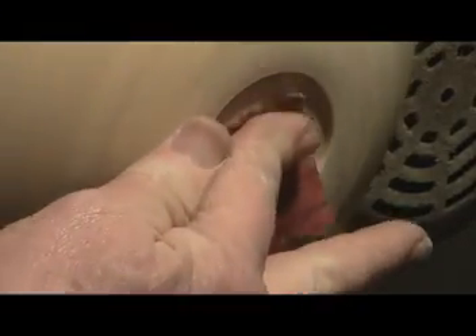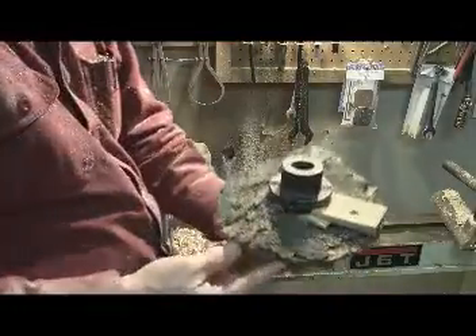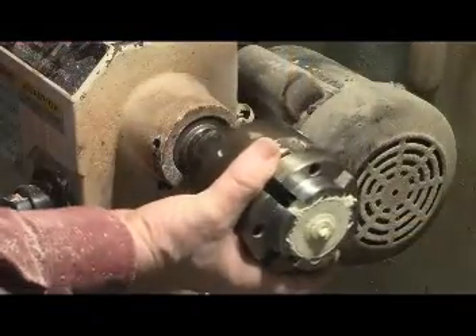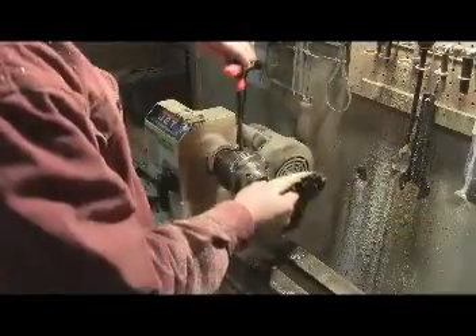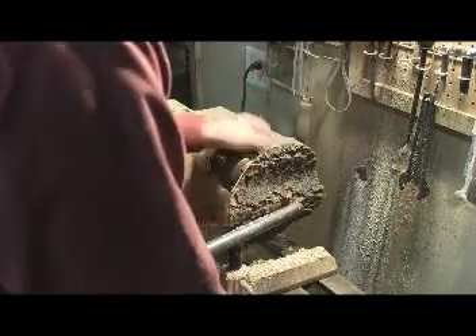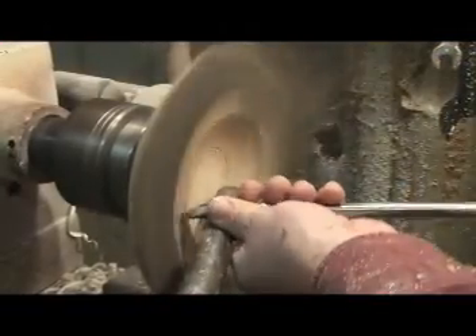Get her sanded, and once I get her sanded I want to take it off, remove that faceplate, reverse it, and stick it on the chuck. Right here are those expanding jaws — get her mounted on there and start hollowing out the surface.